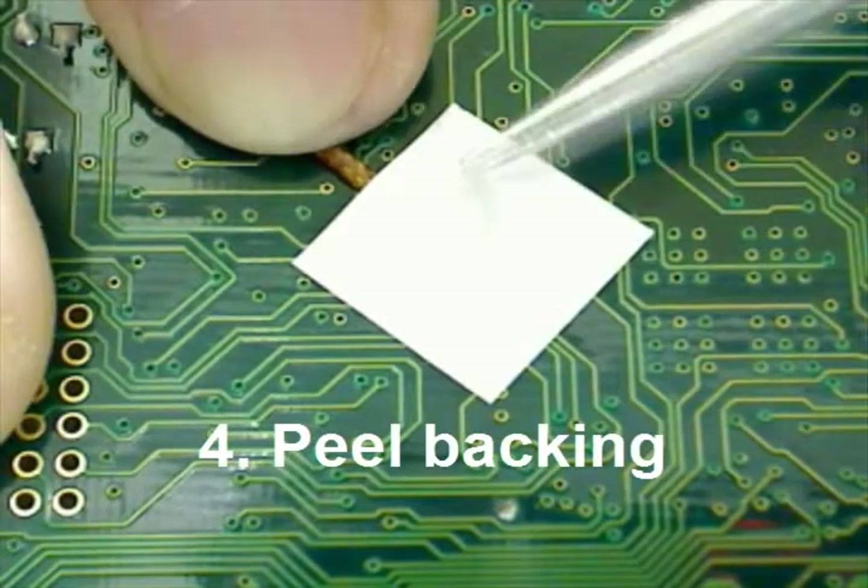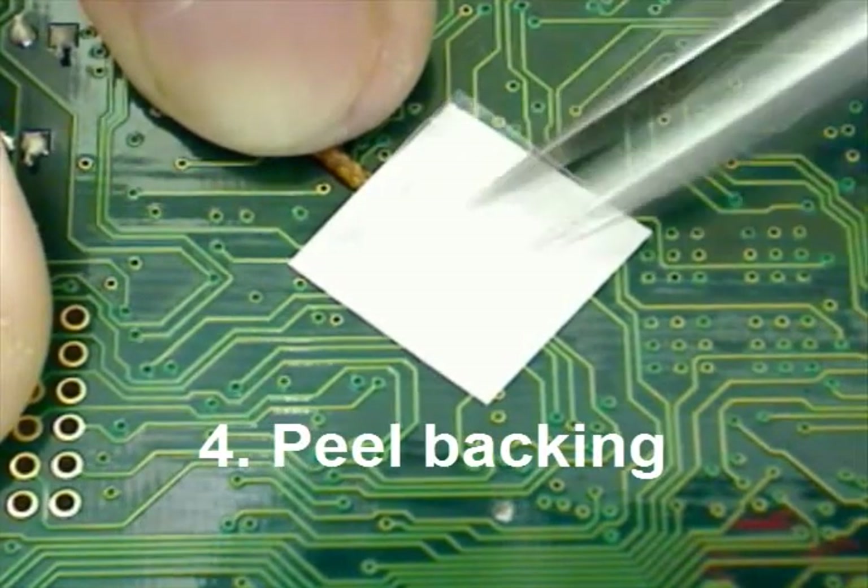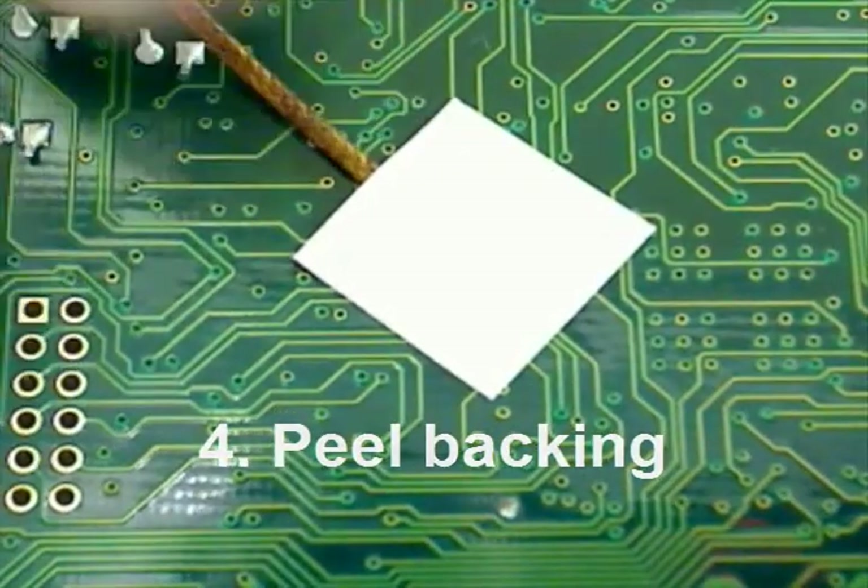Notice tools are used for handling and peeling the backing of the aluminum tape. This will keep contaminants from coming in contact with your target.